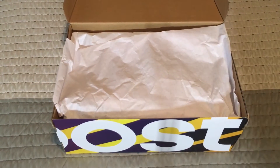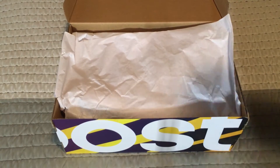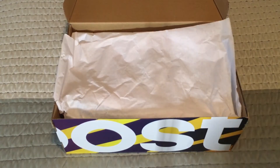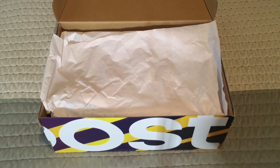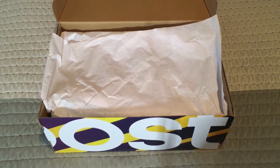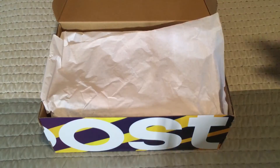On the other video I did before this one of the navy ultra boosts, I talked about the paper — how Adidas is inconsistent with the paper, because sometimes we have this white paper and sometimes we have the paper that says Boost. To me that's just an issue because sometimes you don't know if you're buying a real ultra boost. I know some people use the tissue paper to determine if it's a real ultra boost or fake.